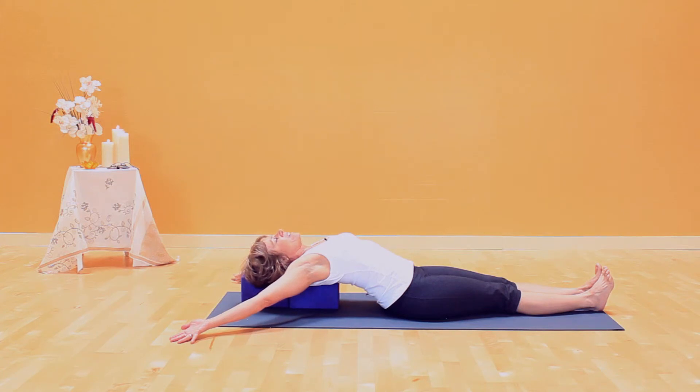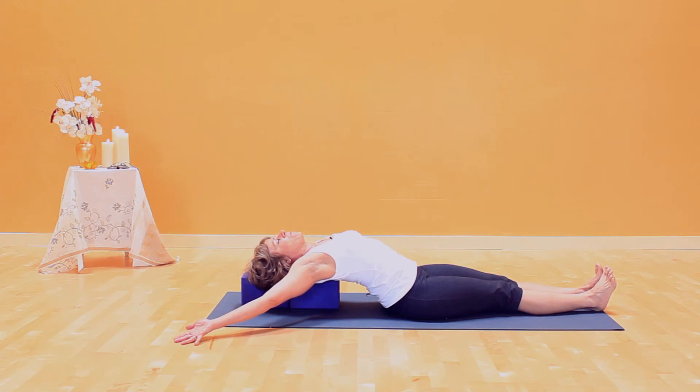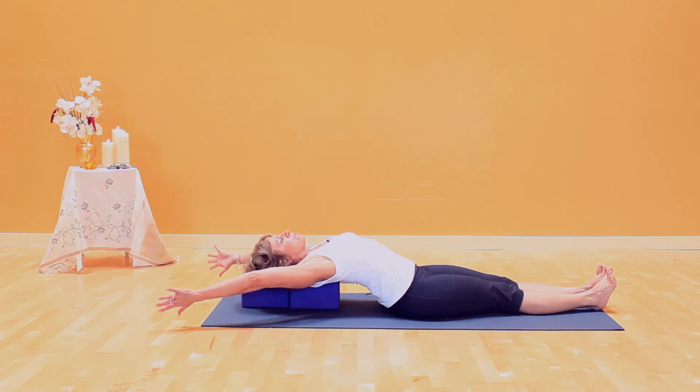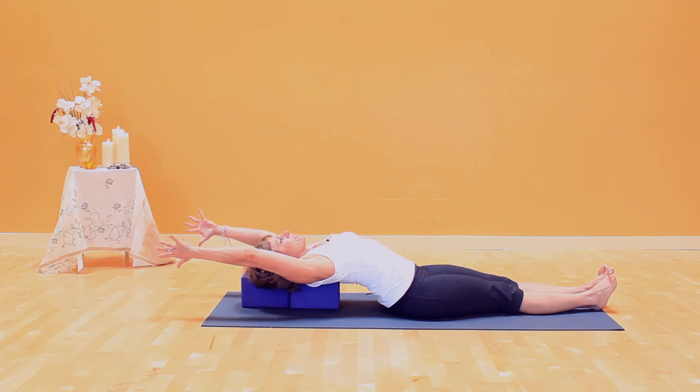Once you've done that, here's what you'll do: press your head down, lift your torso up, and get one shoulder blade underneath you, then the other, and then you'll be able to go a little bit further. At some point you'll have gone as far as you can go. At that point, turn the palms and arms toward each other and bring your arms right alongside your head.